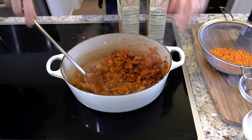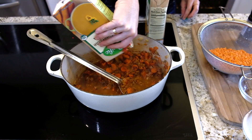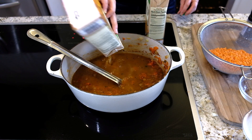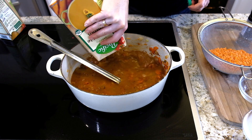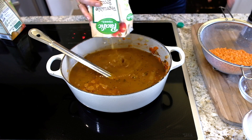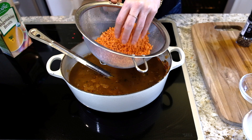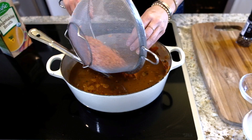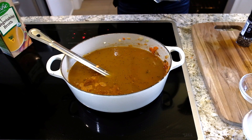That smells amazing. I'm going to add eight cups of vegetable broth in here, making sure it's good quality. Then I'm also going to add one cup of red lentils. When you get red lentils, sort through them to make sure there are no sticks or twigs, and rinse and drain them about three or four times before adding them in.